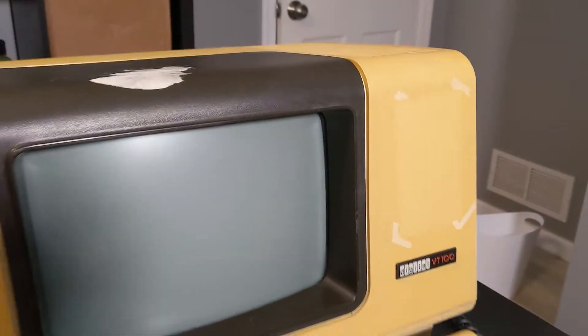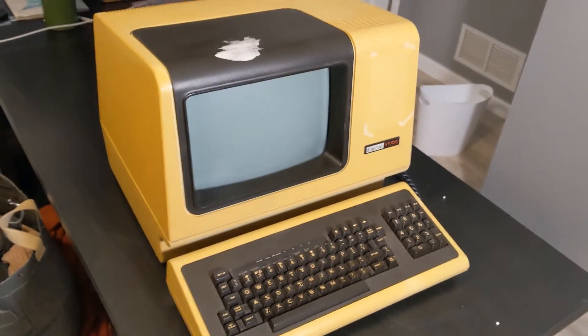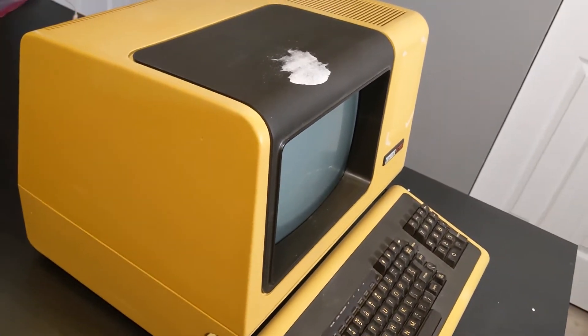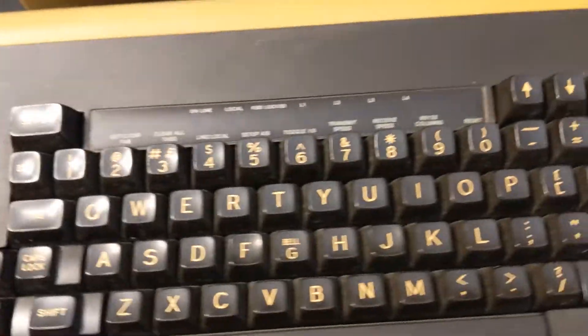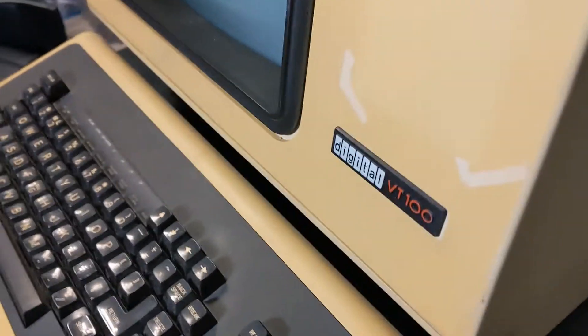So here we go — this is the terminal I just got, just took it out of the box. You can see it's a little yellow but all the keys are there. It's actually a real VT100, quite yellow, needs a lot of cleanup. I have no idea if it works — I have not turned it on. It will get cleaned out before I actually turn it on and completely checked out so I don't cause any problems.